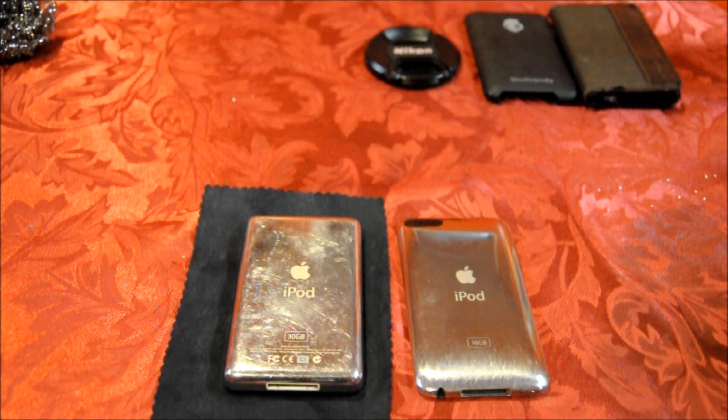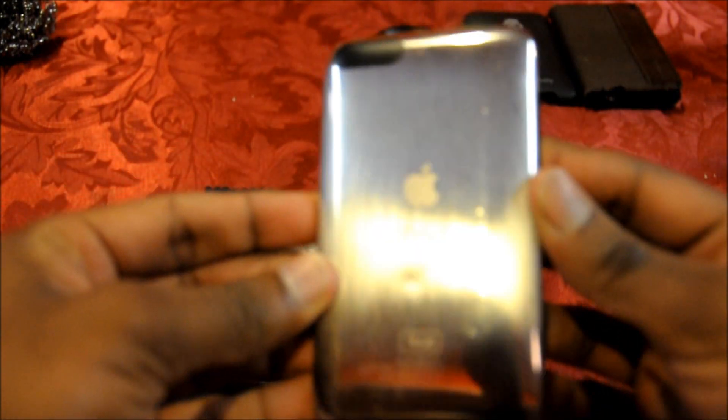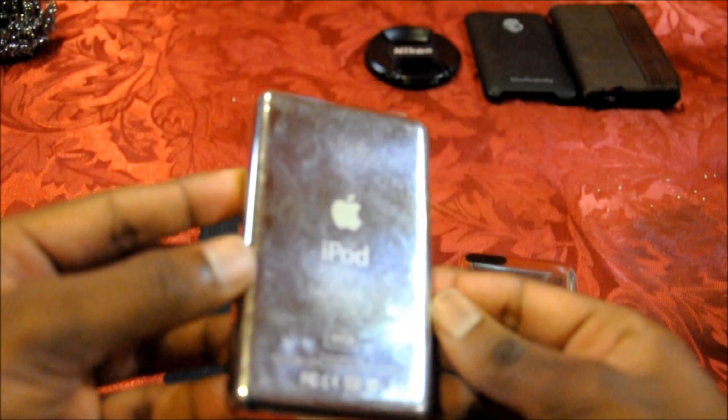Hello YouTube, this is Elvis from the Dacia Review, and today I'm going to show you how to remove scratches from my iPod and give it a brushed metal look. As we can see, this is my iPod Touch with the brushed metal look. Here's the iPod before, with many scratches.